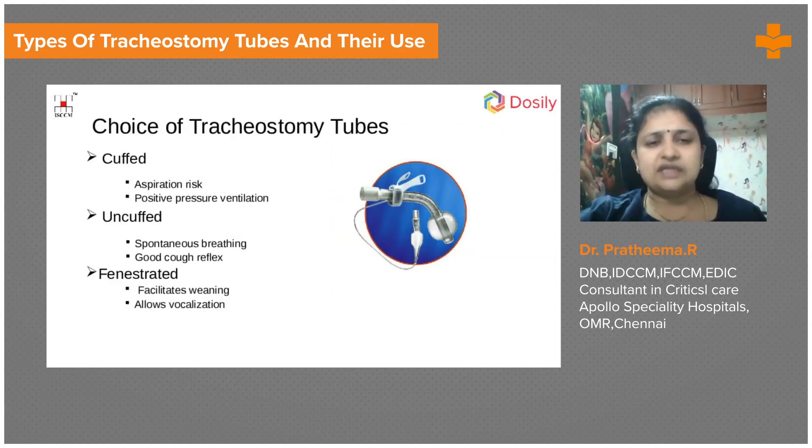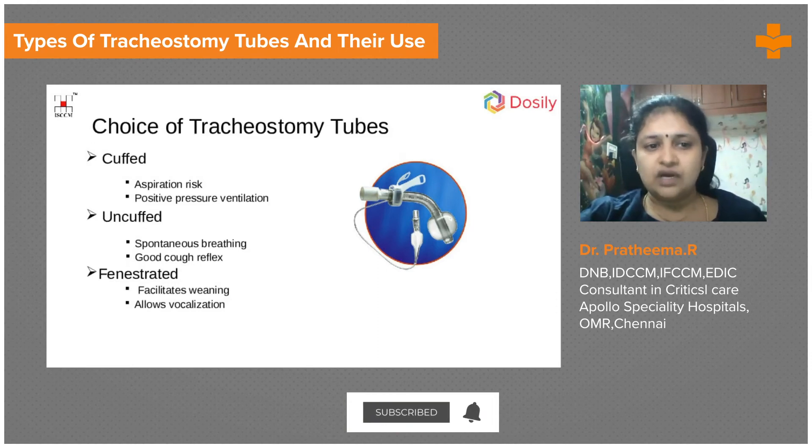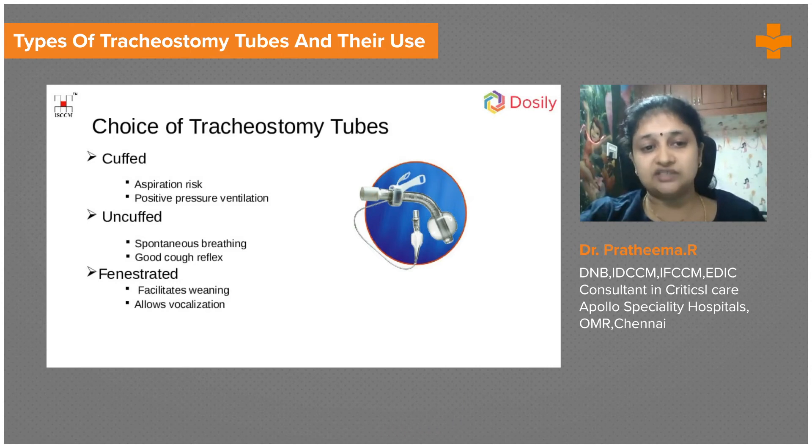How do we select our tracheostomy tube? It is based on need. If the patient has a lot of aspiration risk or needs positive ventilation for quite some time — such as overnight ventilation — a cuffed tube is used. Uncuffed tubes are used only if the patient has good spontaneous breathing, doesn't need ventilation, and has good cough reflexes — just for secretion clearance. Fenestrated tubes are more of a weaning tube and allow vocalization, giving the patient more psychological comfort.